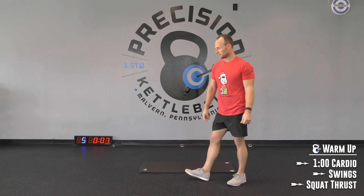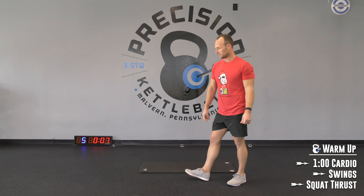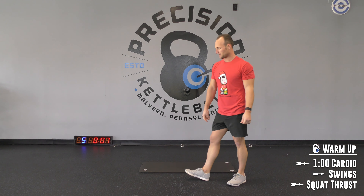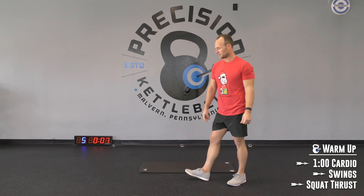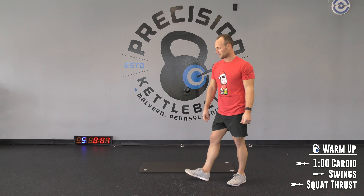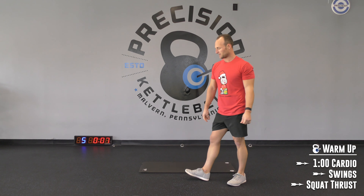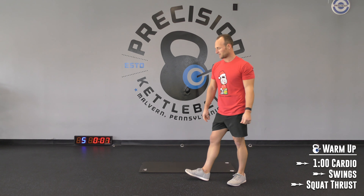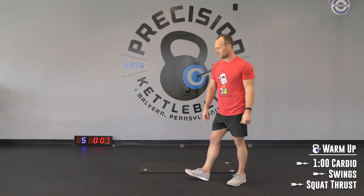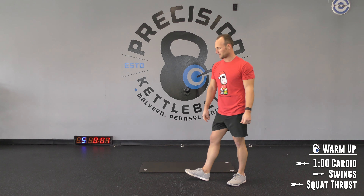3, 2, 1 — let's go for sit-ups. 5, 4, 3, 2 — finish it. 3, 2, 1.